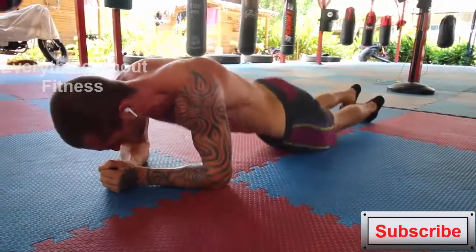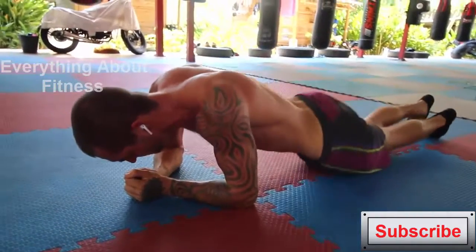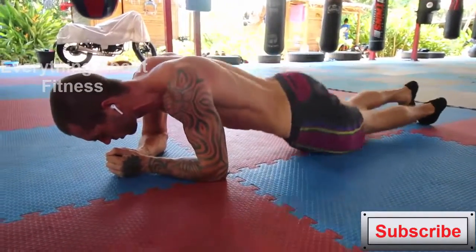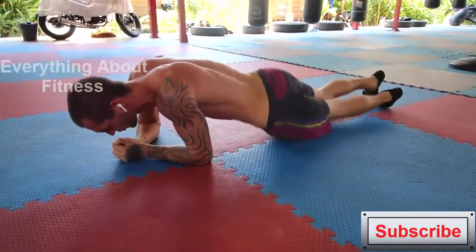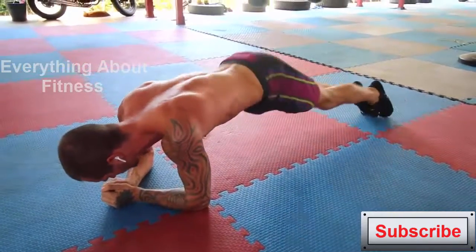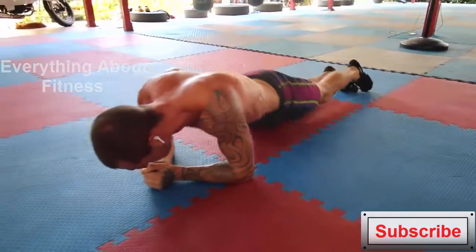First I'm doing what I call plank circles. I do 12 in one direction and 12 in the other direction. Make sure you get into a standard plank position with your shoulders forward and your arms stacked directly underneath. Make sure when you are doing this it is your abs that are moving you round in circles, because a lot of people are not engaging their abs fully and are using a lot of their hip flexors.